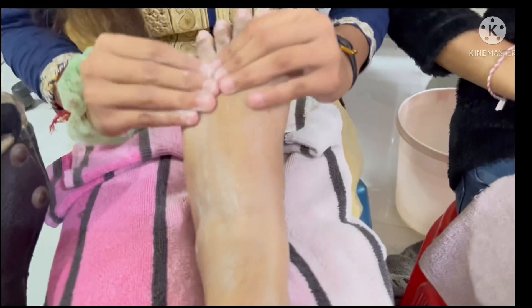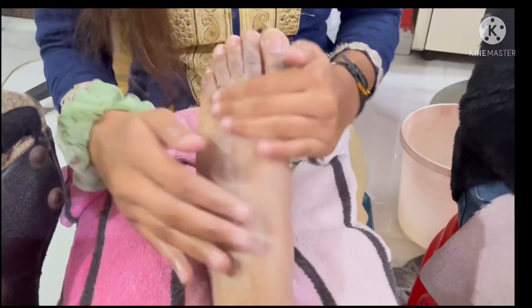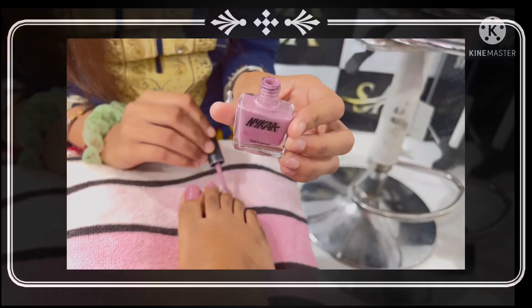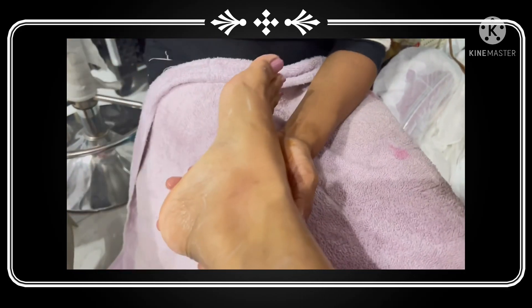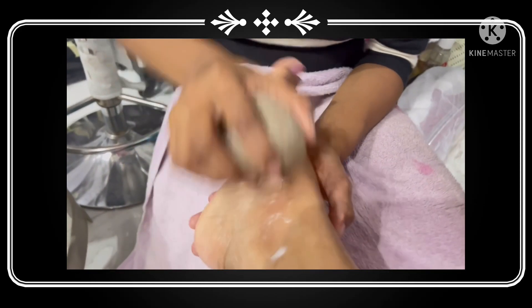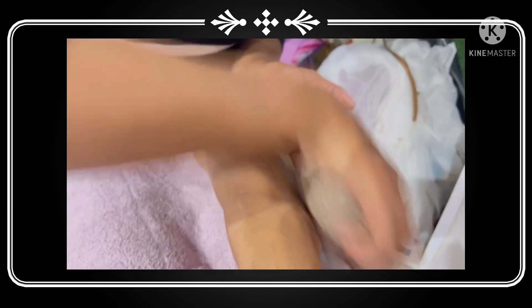You can apply nail paint next. The nail paint step can be done at the end — most people do it at the end — but if you apply nail paint at this stage, the benefit is that any excess nail paint that gets on your skin can be removed easily.